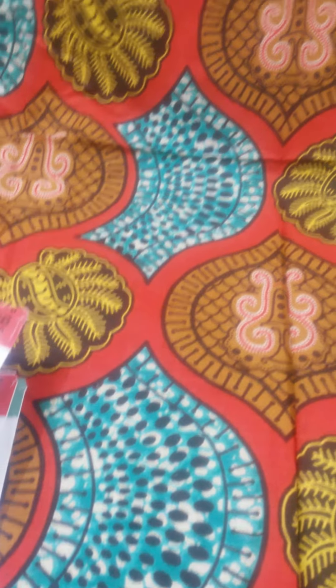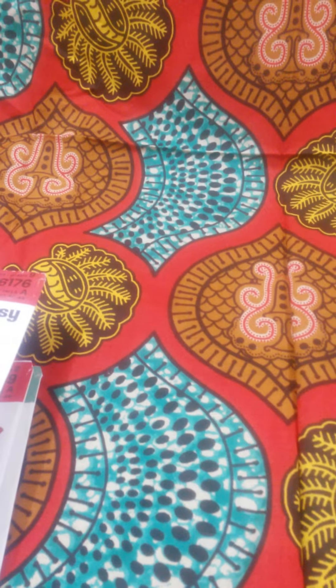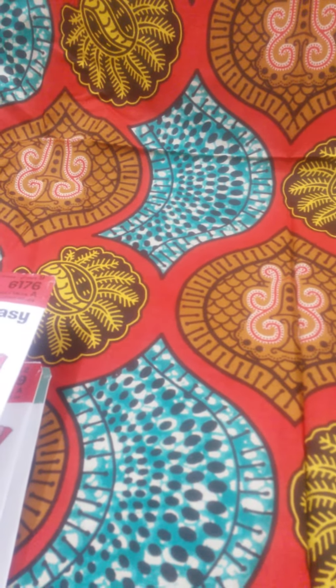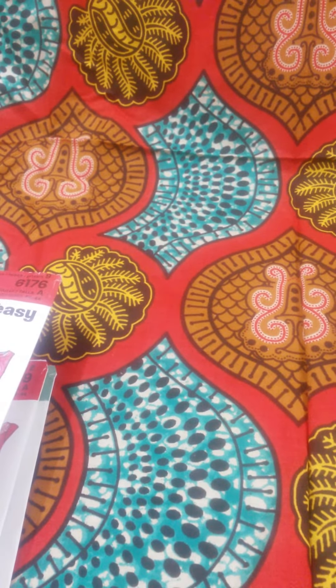Hi guys, welcome back to my channel. I just want to show you a quick online purchase I made. You all know I'm into sewing and stuff. I just ordered 6 patterns online and I'm going to show you really quickly. I think I paid $3 for $1.29 each and I paid $57 to clear them.